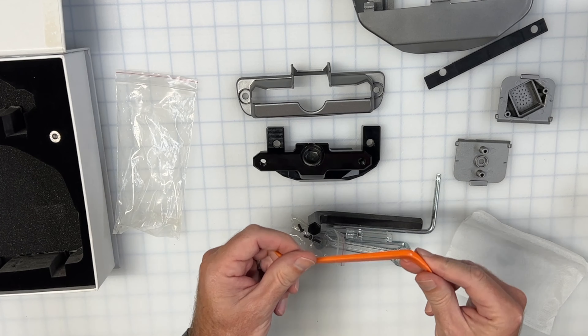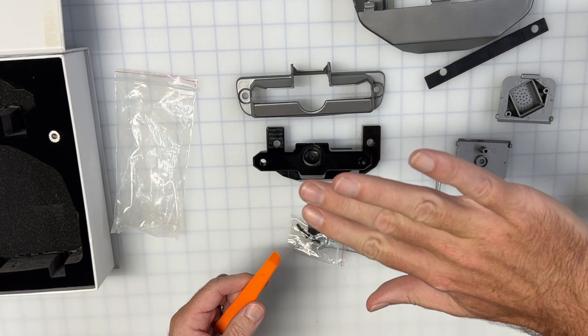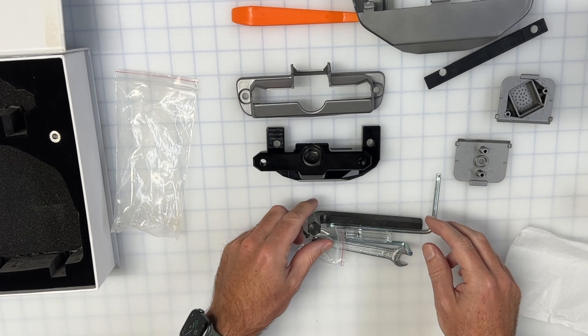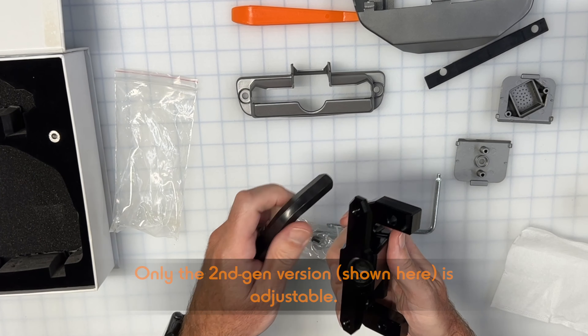There's also a temperature sensor. Underneath your screen is the cabin temperature sensor, so this is what that's for. If you have an older Model 3 or Y, this is for the version one cabin sensor — so you get both options in the box.